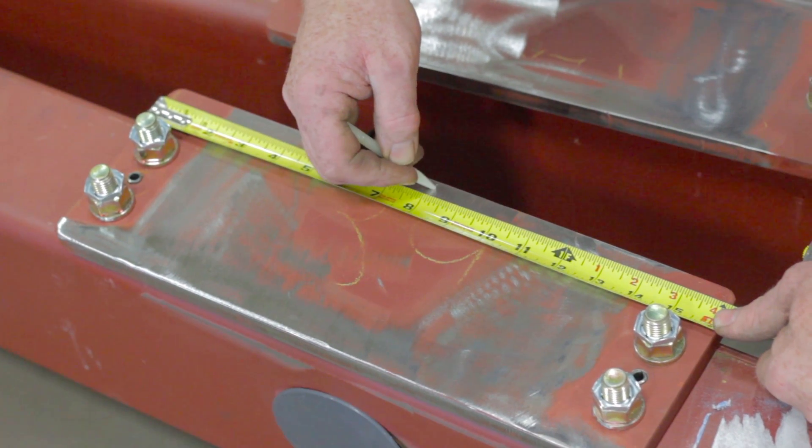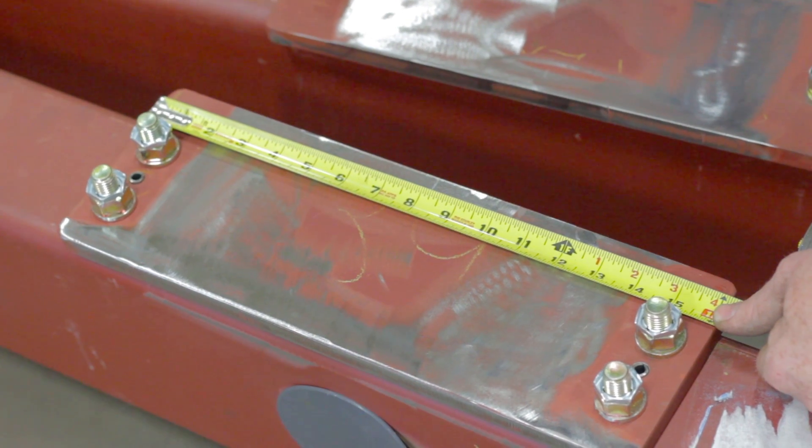Find and mark the center of your end truck plate. Make sure to extend the line over the edge of the plate.